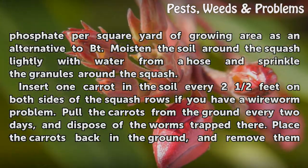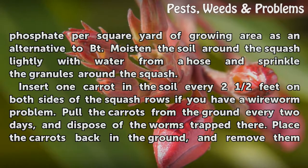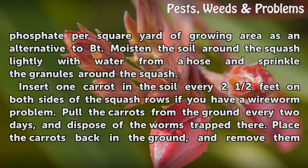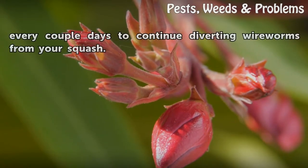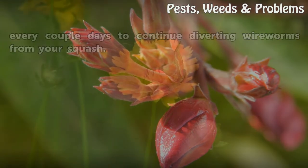Insert one carrot in the soil every two and a half feet on both sides of the squash rows if you have a wireworm problem. Pull the carrots from the ground every two days and dispose of the worms trapped there. Place the carrots back in the ground and remove them every couple of days to continue diverting wireworms from your squash.